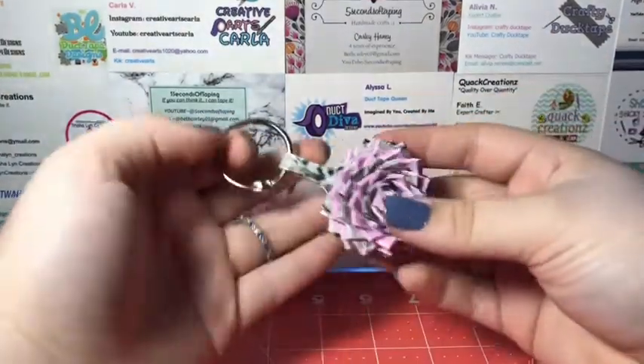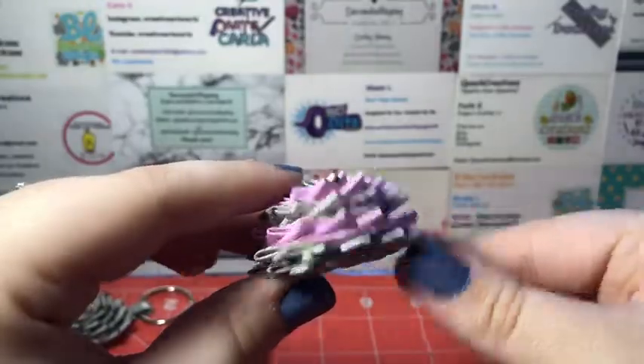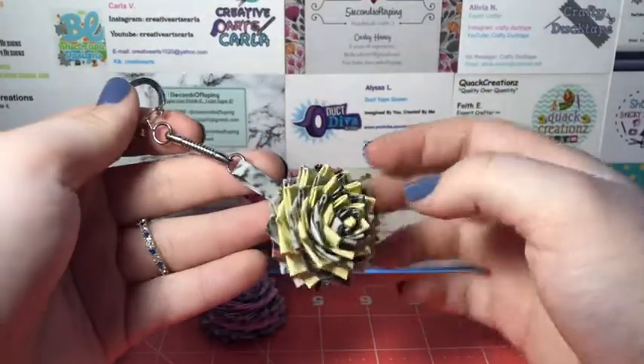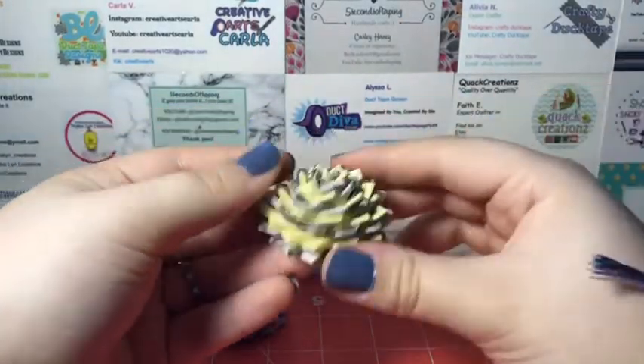The next two I absolutely love. Here is this one with baby pink — I love how this turned out. It looks so pretty and it's flat on the bottom. And then I have this one, which is my favorite, which is with pastel yellow. And it has one of these decorative pieces, which I think I got from Kate's Creations, so make sure to go check her out.